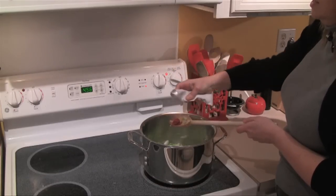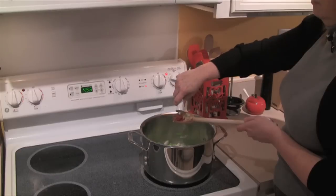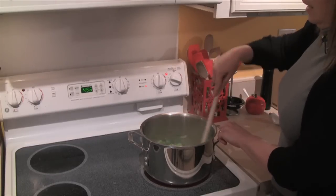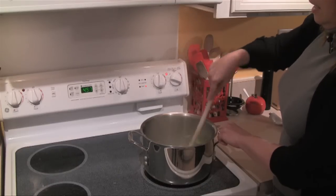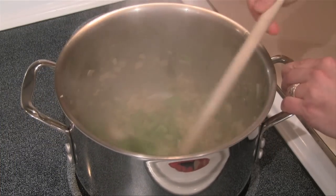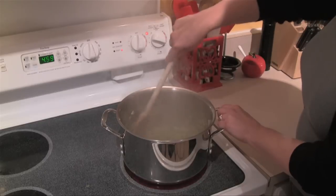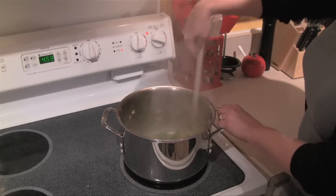I'm going to add about a teaspoon of tomato paste. These tubes of tomato paste are great to have in your refrigerator because you don't need a lot and it's a shame to open a whole can for it. I want to immediately stir that in because the tomato paste needs to get broken up — we don't want it to stay in a glob. Now for just a little bit of heat, we're going to add an eighth of a teaspoon of cayenne pepper. I'm going to give this a final stir and let these veggies cook together for about five minutes.